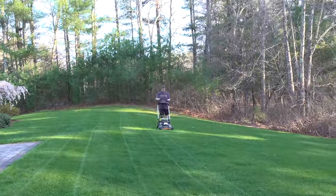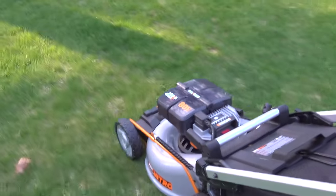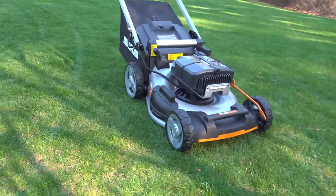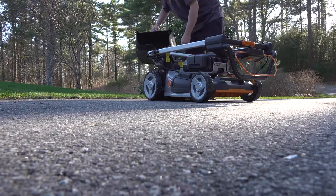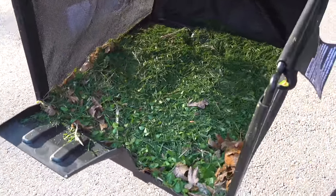You might be wondering how much lawn you can mow with those batteries. The answer is it depends — this thing actually adjusts itself depending on the height of your grass. I cut my entire front lawn and didn't even use one bar off any of the batteries. I'd say this machine should work on any type of lawn you'd normally use a push mower on — something around 12,000 square feet or less.